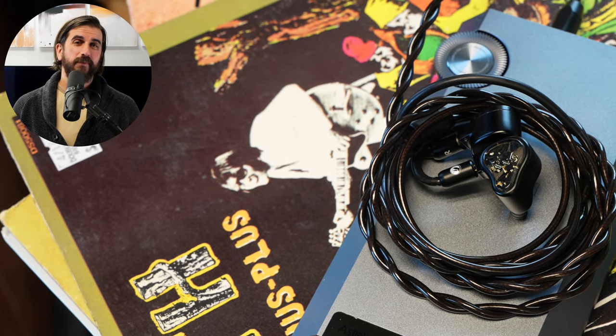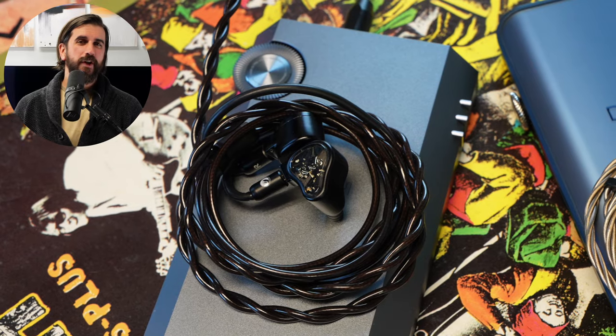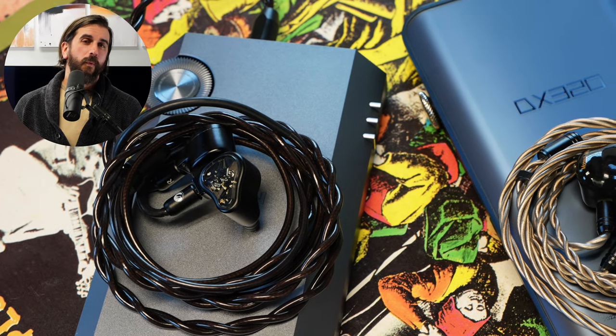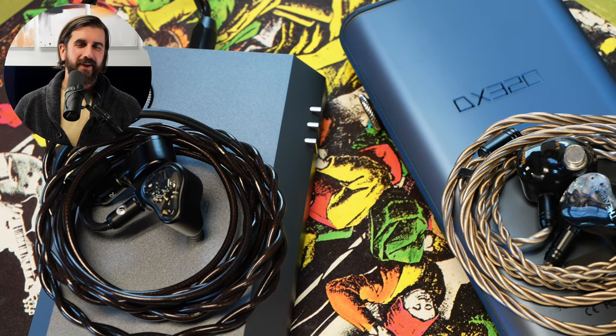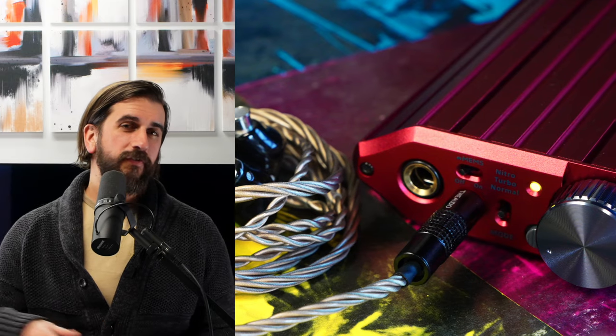The results weren't that surprising. For IEMs and more sensitive headphones, Khan Ultra was the winner. DX320 was close, but it was more prone to pick up a little bit of interference with IEMs, whereas Khan Ultra remained pretty much silent even as I turned the gain up. Diablo 2 made some big improvements over the original specifically for IEMs — it added an IEM match mode and the circuitry in general is better, with less microphonics from touching the device. But needing to turn on IEM match for some IEMs, you still lose a little something there. So I felt Khan Ultra and DX320 were the better options for IEMs.